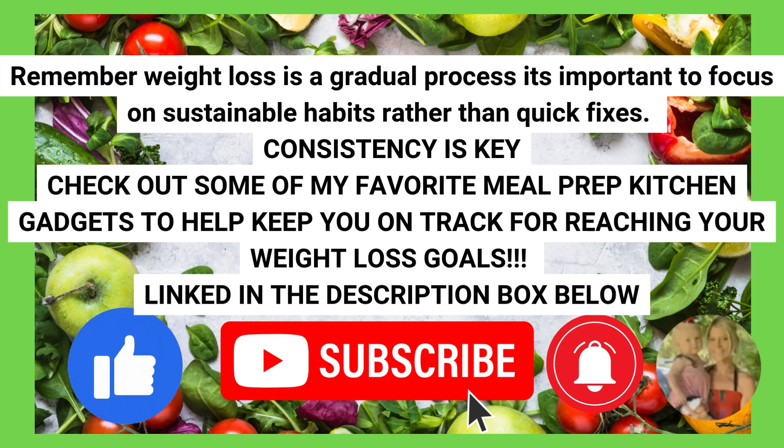Thank you for watching. If you like this video, please take just a moment to give it a thumbs up — it really does help out my channel. Weight loss is a gradual process. It's important to focus on sustainable habits rather than quick fixes. Consistency is the key. Check out some of my favorite meal prep kitchen gadgets to help keep you on track for reaching your weight loss goals — they're all linked in the description box down below.